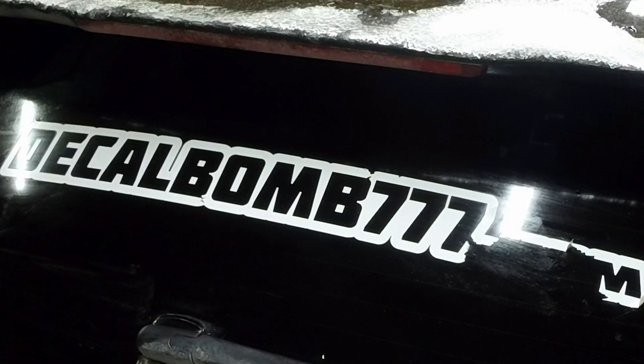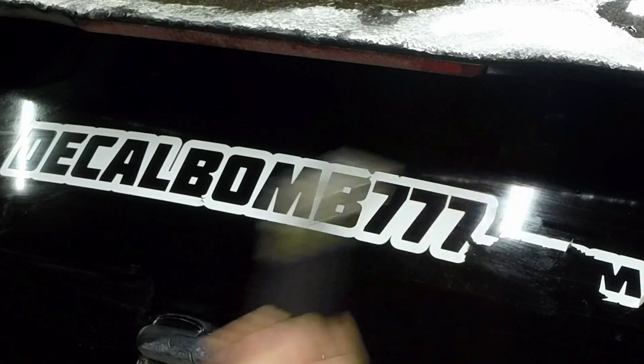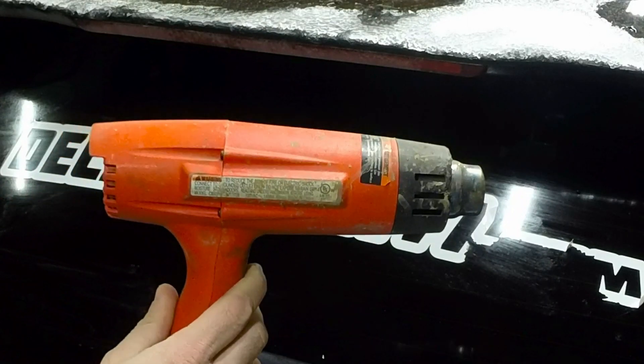We have a decal here that's definitely seen better days and I'm going to show you how to remove it as easily as possible. All I like to use is a razor blade and heat gun.